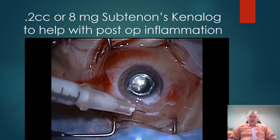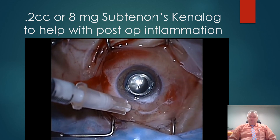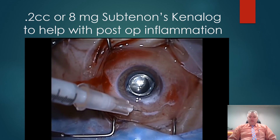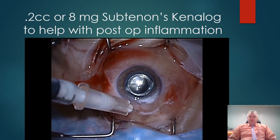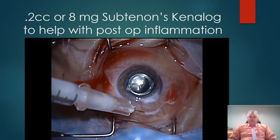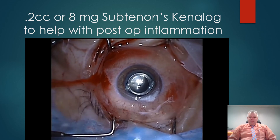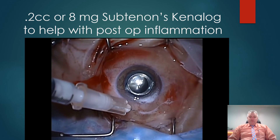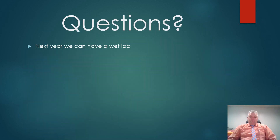At the end of the case, I inject 0.2 cc's — or 8 milligrams — of sub-Tenon's Kenalog. This helps with any postoperative inflammation and reduces the need for an additional drop, lessening the expense for the patient. I have had rare instances of uncontrolled pressure, but occasionally I will note an increase in pressure which can be easily controlled with topical aqueous suppressants. Any questions? Next year, if I am invited, we can pursue doing a wet lab and further instruction on how to do 23 or 25-gauge trocars.